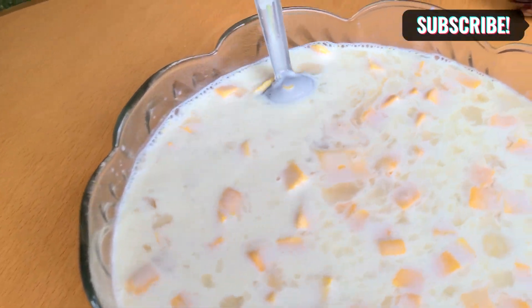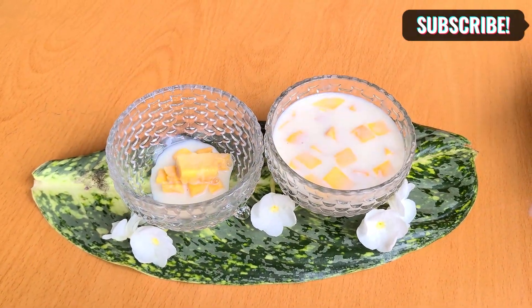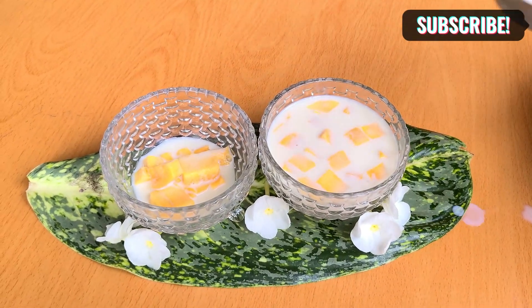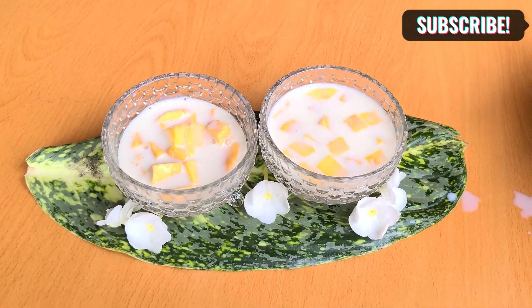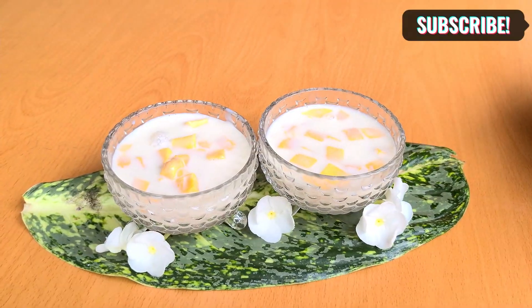If you don't know how to use coconut water, let's mix the coconut water in the gelatine and mix it in the fridge. If you do not know how to use coconut water, check the description below.